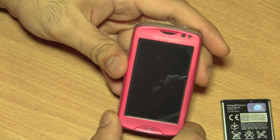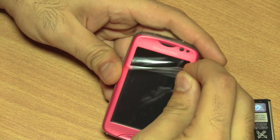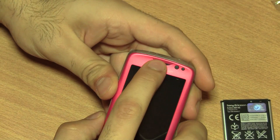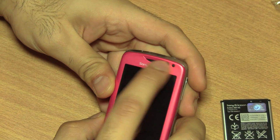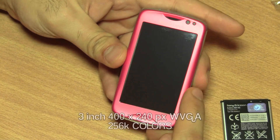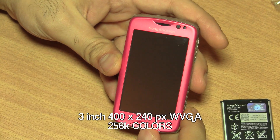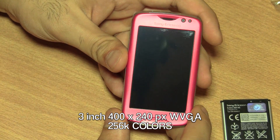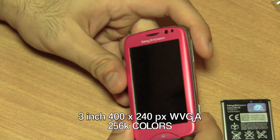So this is the new Sony Ericsson TXT Pro. I'm going to remove the plastic cover. On the top is the earpiece along with a bunch of sensors and an LED notification light. Below that is a 3-inch screen — a 400 by 240 pixel screen and a 265,000 colour screen.